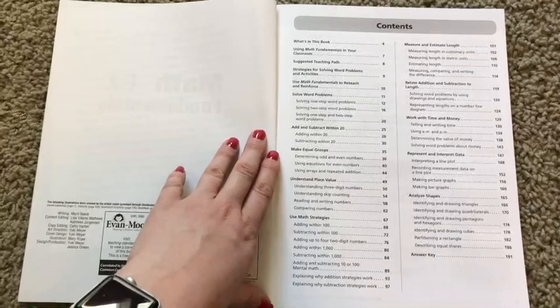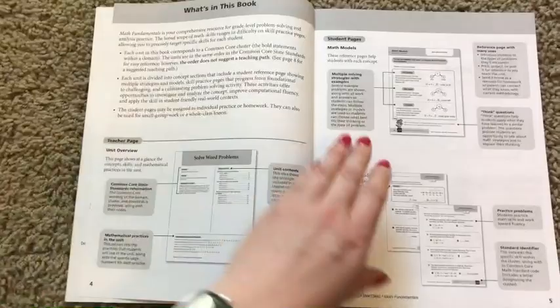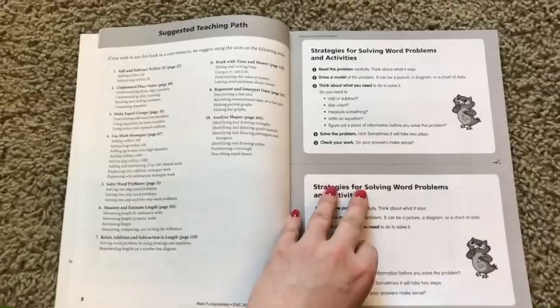For those of you who follow my homeschool channel, you'll know that we use Horizons for our math curriculum. And this is a really great complement to that because it helps teach different concepts in depth, just as a little different perspective and a different strategy. So let me show you how this book is laid out for you.